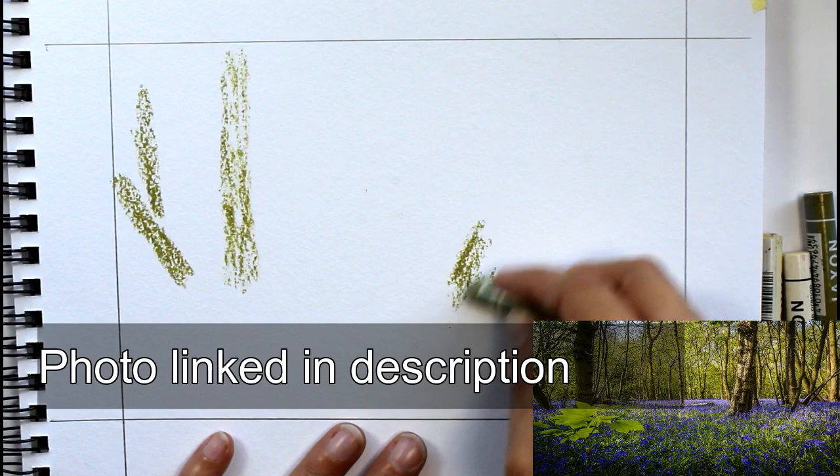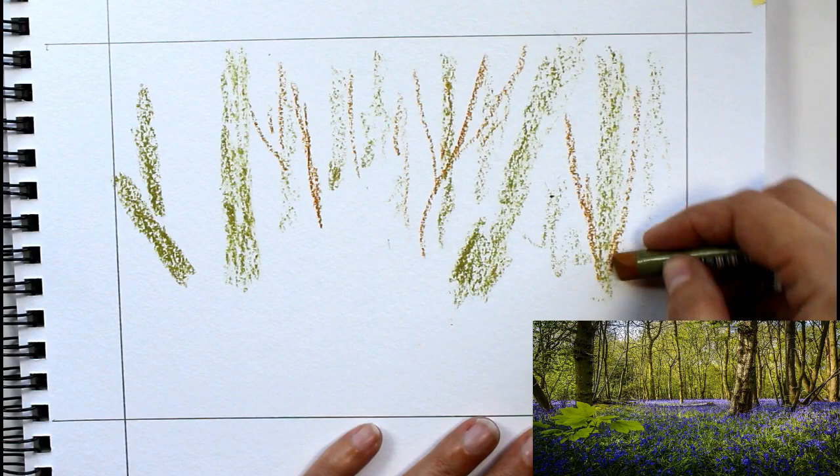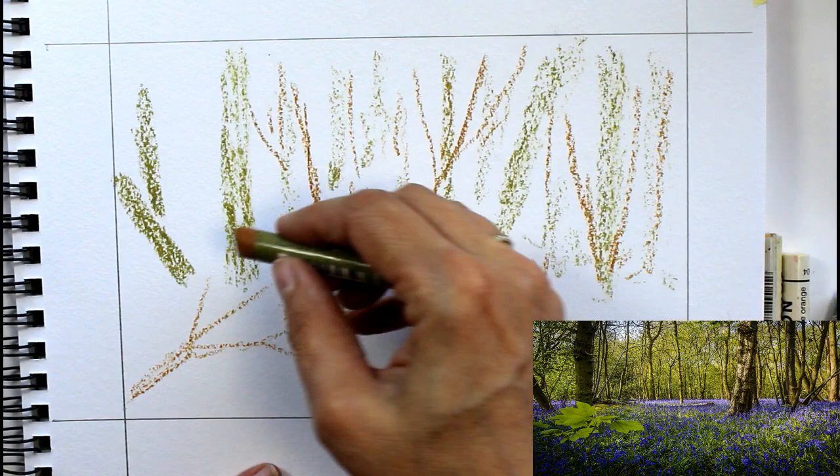I used a sap green, cadmium yellow, French ultramarine, Windsor violet, Windsor blue, yellow gamboge, new gamboge, and I also used some burnt sienna mixed with the ultramarine and with the Windsor violet to get some darker colours as well.